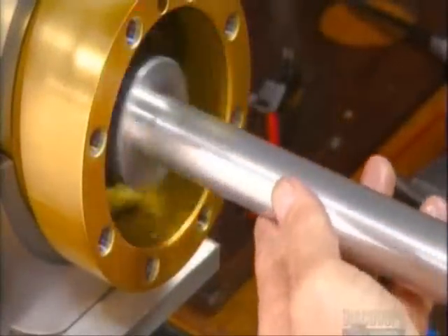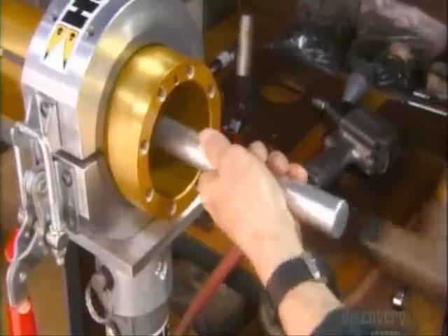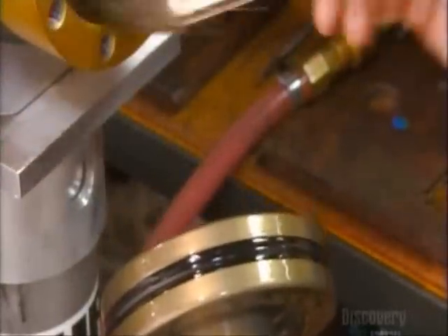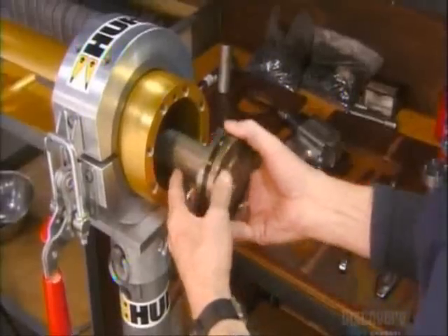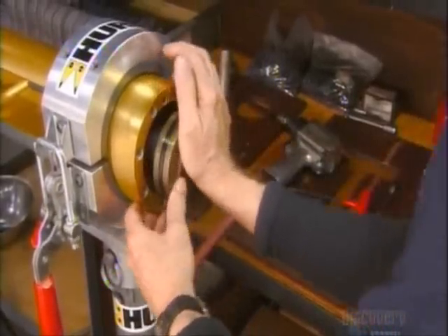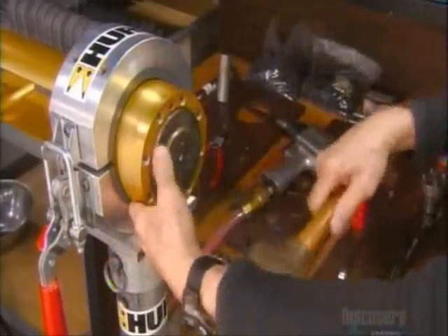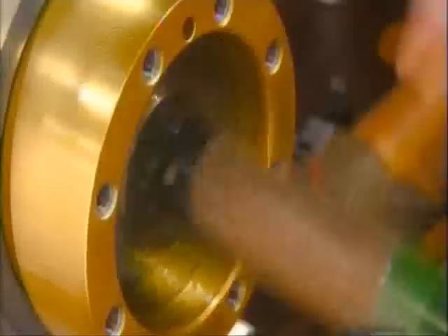A worker installs a seal that prevents the hydraulic fluid from leaking out of the cylinder. He lubricates a piston with hydraulic fluid so it slides into the cylinder without damaging the interior. Then he taps it in so it will connect with a link assembly.